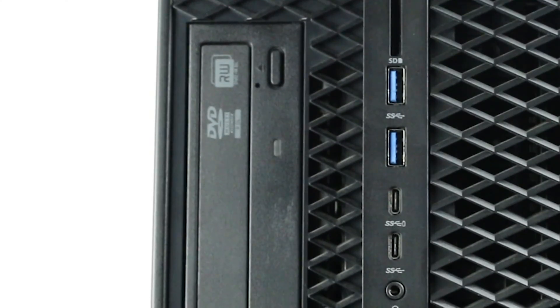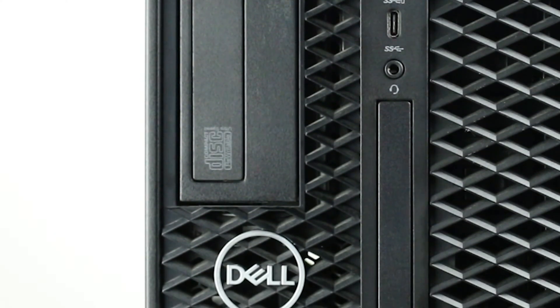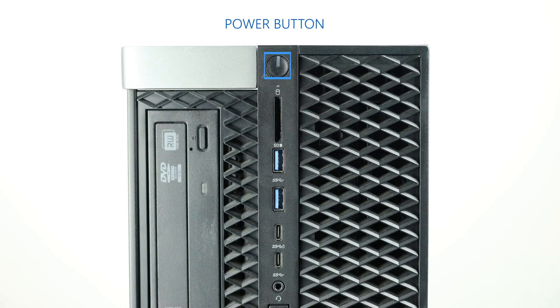There's also a 5.25-inch bay that can be used for a DVD-RW, Blu-ray, Dell's digital audio interface, or four additional hard drives. The power button is located at the top of the system, which glows when the system is turned on.